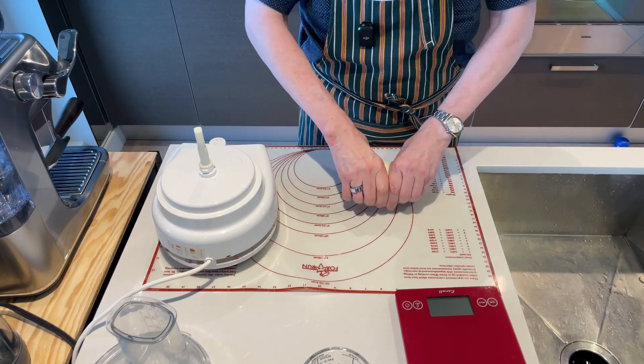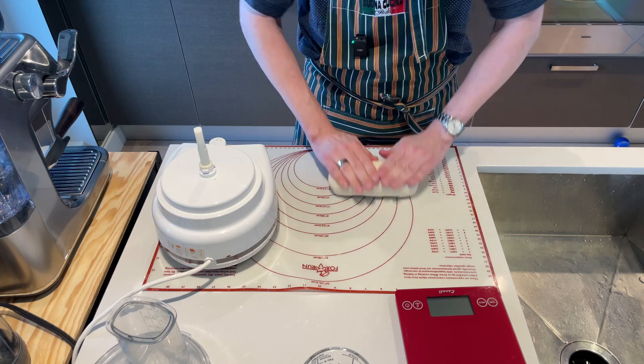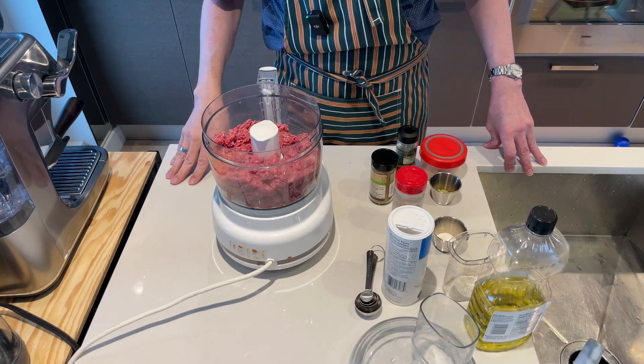I'll just give this a little roll so I can cut it into four equal balls. I'll cover these, put them in a warm place, and let them rise.